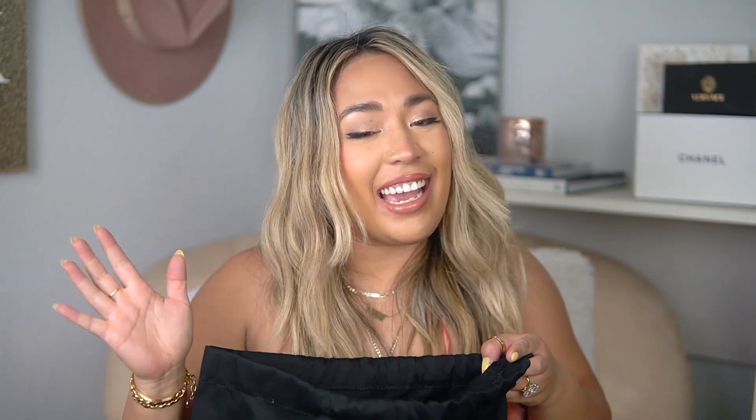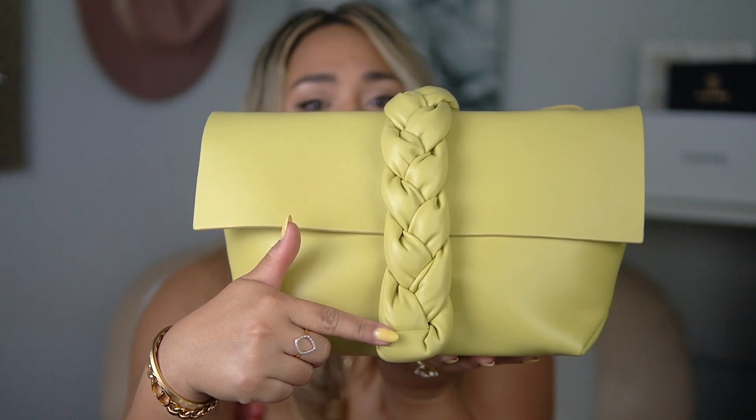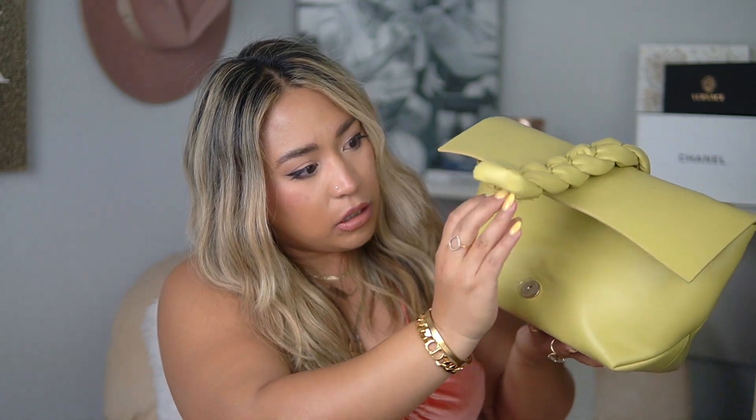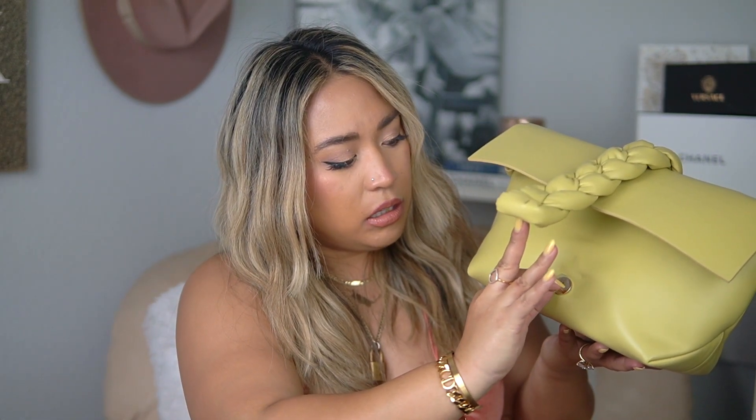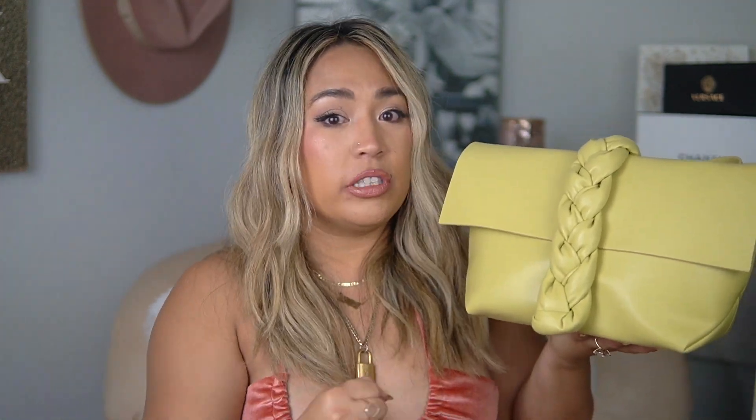Opening it up — I love it, oh my god, I'm so excited! I know lime green may not be everybody's color, but this bag also comes in a bunch of different colors besides off-white and lime green — taupe, brown, red, black — so you can find pretty much anything to fit what you're looking for. I am obsessed with this braided detail; that's what sold me. It closes by a magnet, and there's a little piece that helps close it, which is great because with other magnetic closure bags, if they're full, you really have to pull — this makes it much easier.